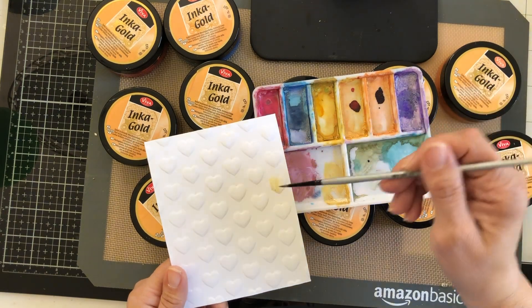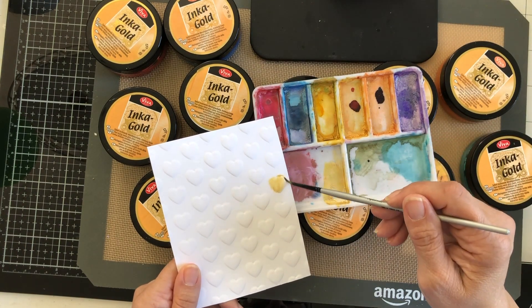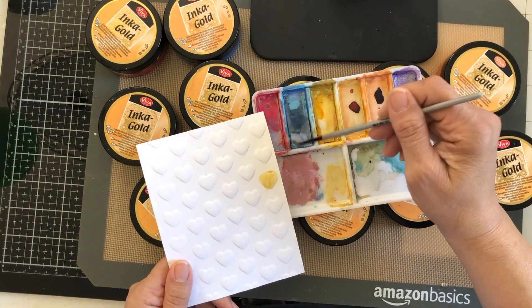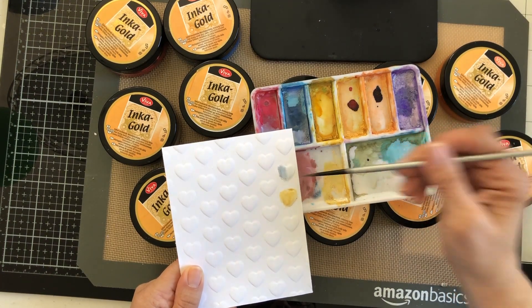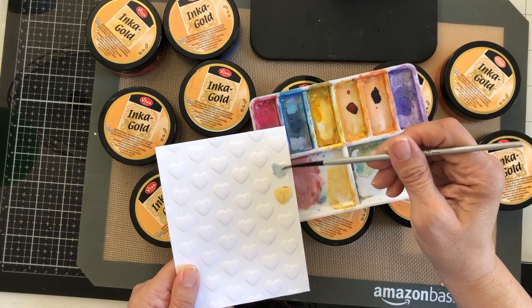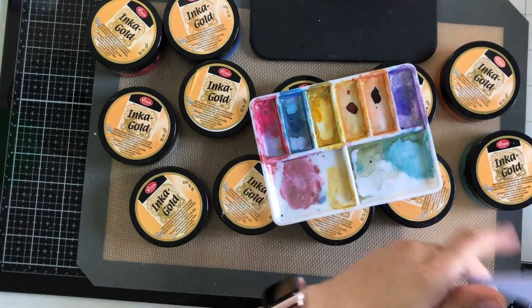It's faint right now because I haven't really worked at it, but yes, these are all rewettable. I took this palette from the bottom drawer of my desk just now and I can do whatever I want — it's a paint. You can seal it with any kind of Krylon spray or even hairspray, like you would if you were sending watercolors through the mail. So they are rewettable — just wanted to point that out.